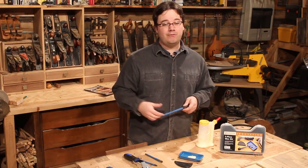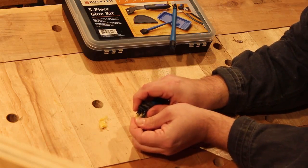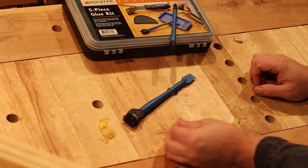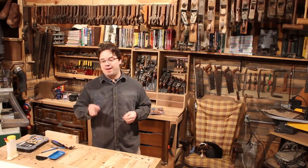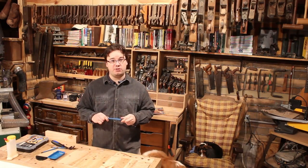I'm just like you — I've been using acid brushes and Q-tips in the shop for years. But here's something an acid brush can't do: you don't have to wash it out. When the glue dries, it pulls right off. I bought one of these babies a while back when they first came out, and I've had time to use it quite a bit here in the shop.